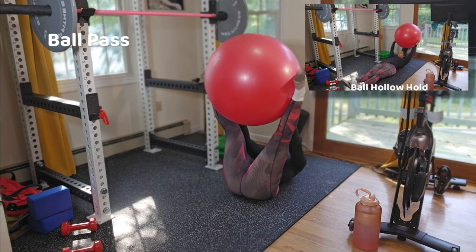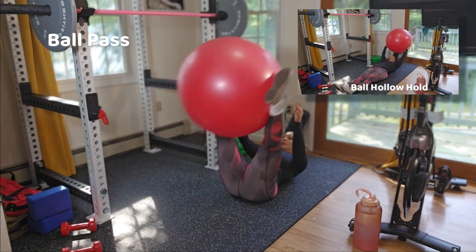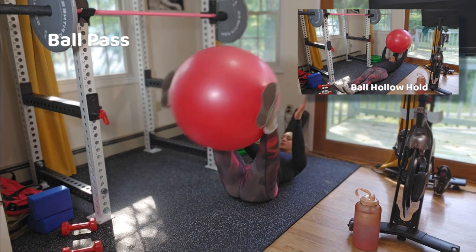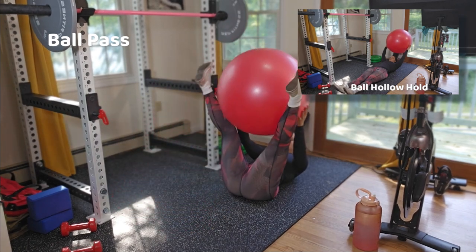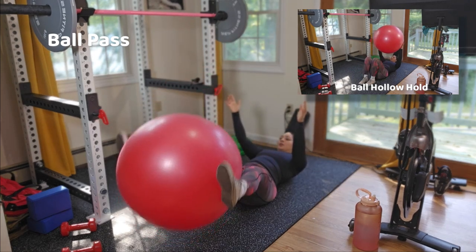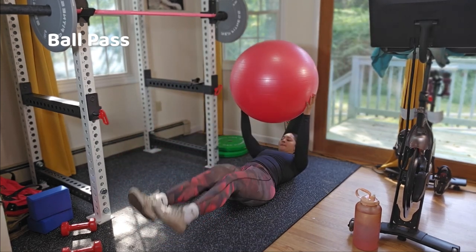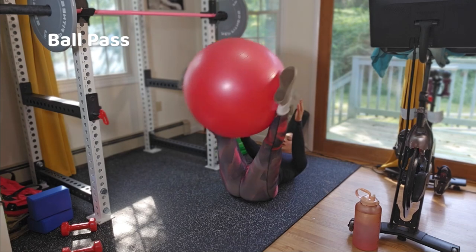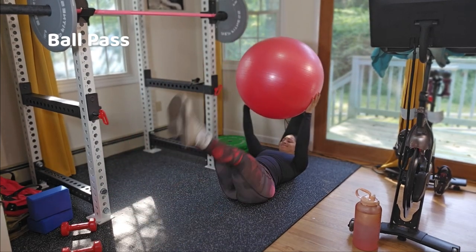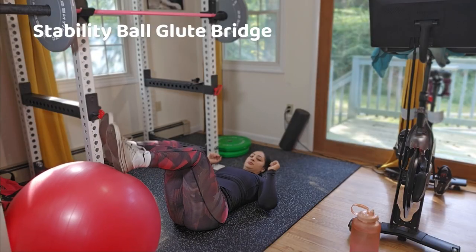We're moving right along to the ball pass exercise. You also have the option to challenge yourself by doing Stone 2 — keep in mind that Stone 2 involves holding a hollow body hold. Whatever option you choose, you're still going to be working for 60 seconds and resting for 30.